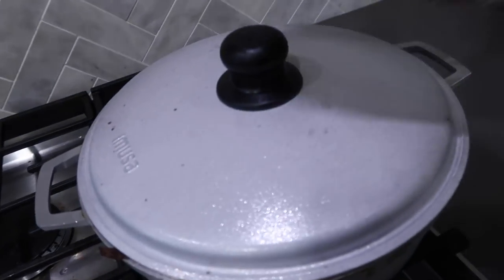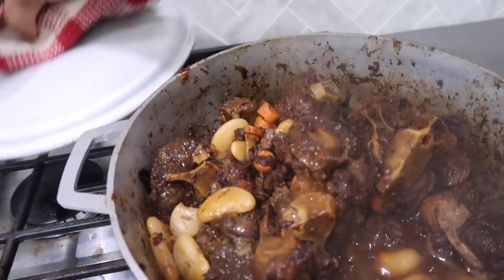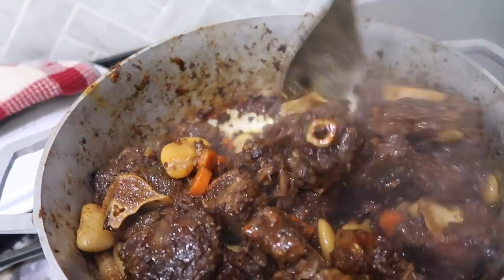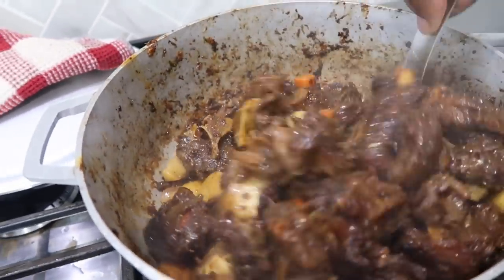My oxtail is cooking down — it looks like I've managed to salvage it, it looks pretty good. I'm gonna give it another 15 minutes or so and work on my veg in the meantime.